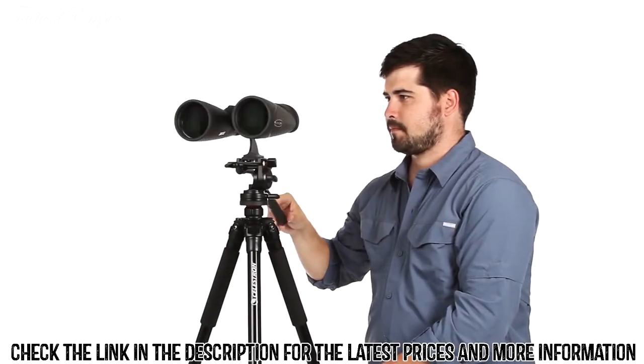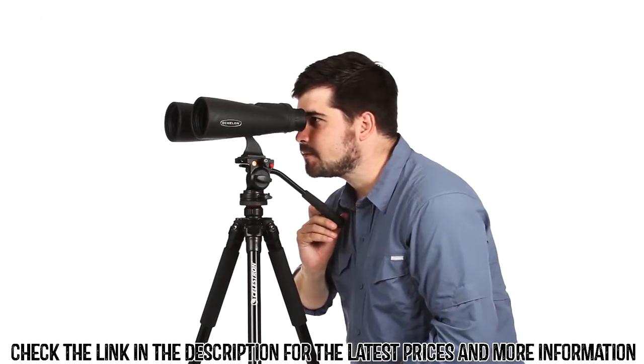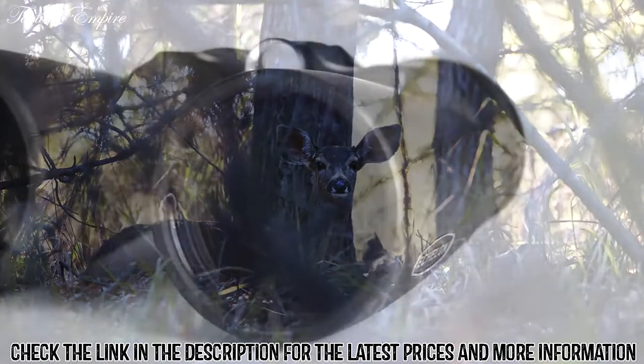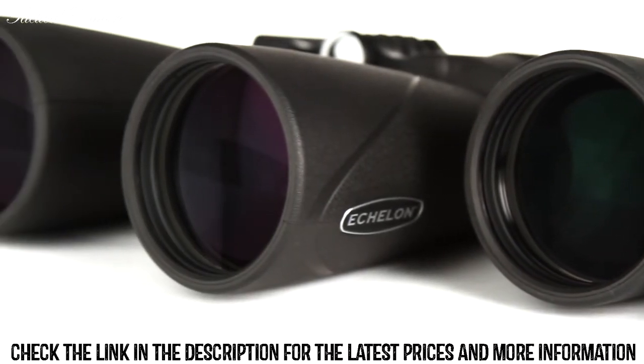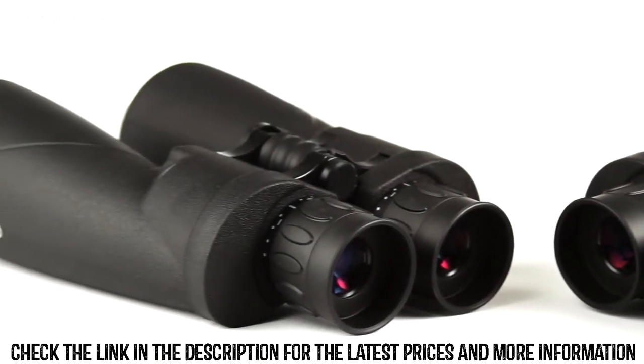The large aperture, paired with fully multi-coated optics and BAK-4 prisms, gives the ability to view craters on the moon or wildlife hidden in the brush. To increase light transmission, we've also added our proprietary XLT optical coatings to Echelon — the same coating used on our award-winning, observatory-grade telescopes.